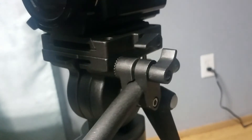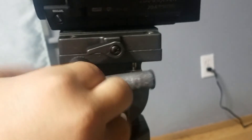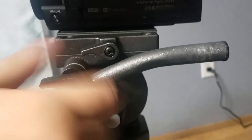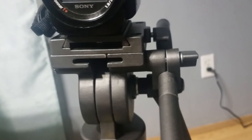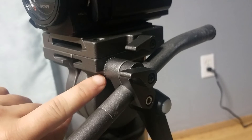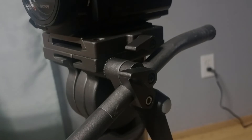You see right here the tripod is connected because the ridges on the tripod are locked in together. So that's it for this video on how to connect the tripod handle to the tripod. Please like and subscribe for more how-to videos like these. Bye!